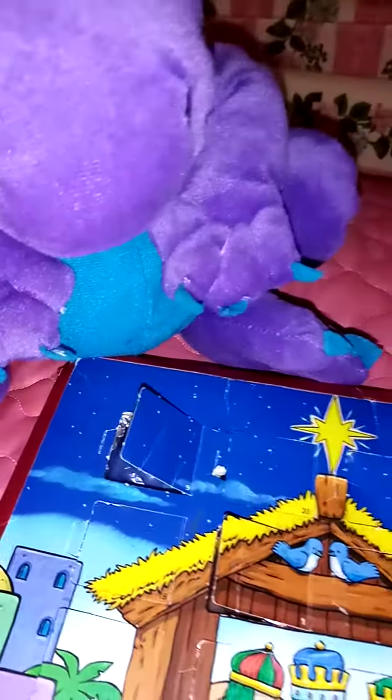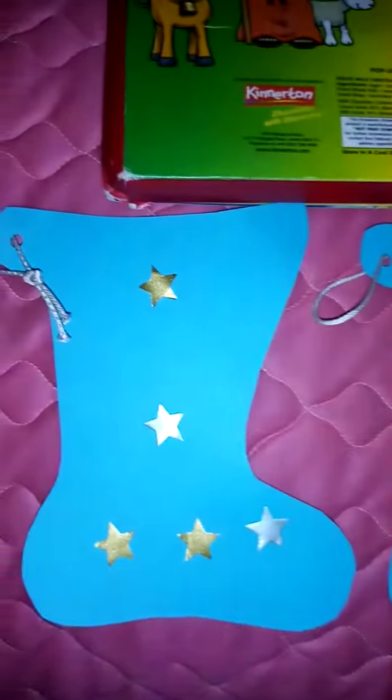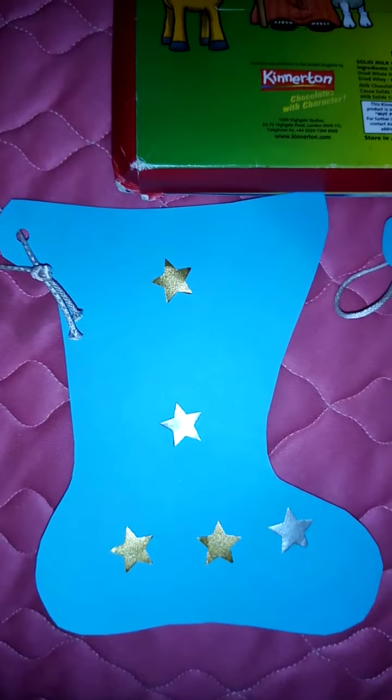Good, chocolate there. Yes, that's right. And how are you going to make some stockings out of cardboard with some stars?